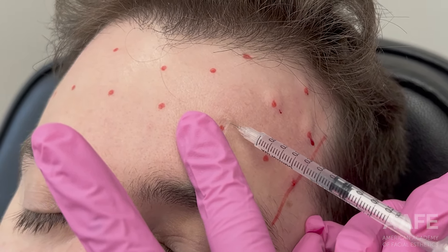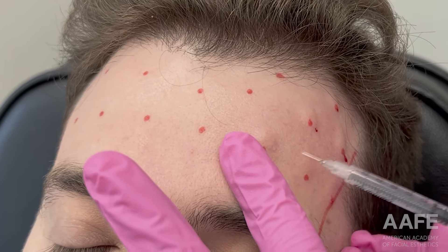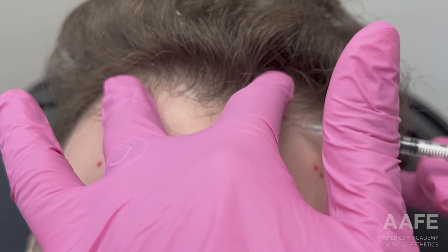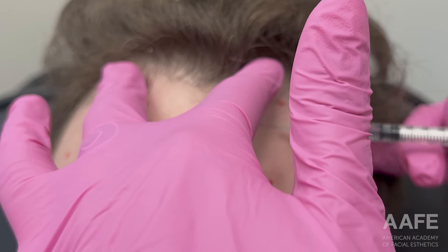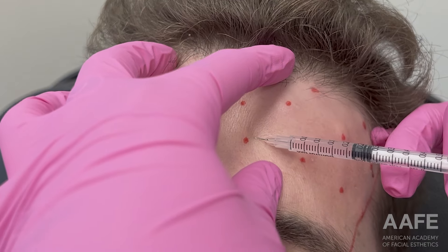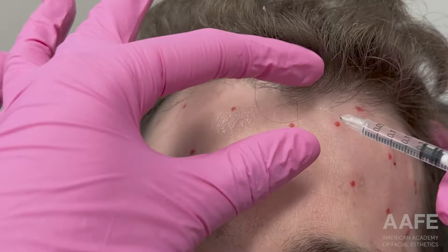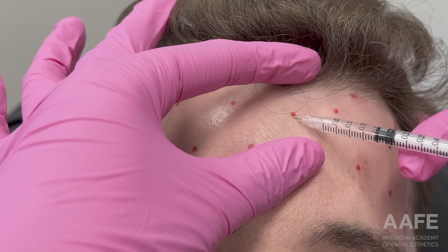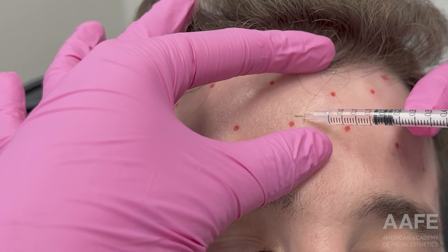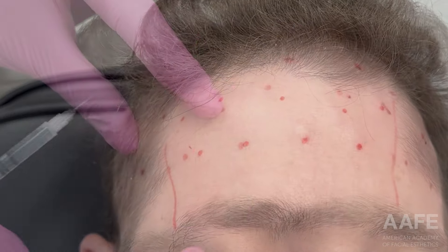I did struggle in some injection sites with resistance because this patient just had really tough skin. You have to know your patient's baseline and assess them accordingly so you know what to expect when you inject. I make my way across the frontalis nice and slow, pushing half a unit in each dot. I diluted my dose to standard so it's easier to inject and ensuring roughly the same amount in every dot for even diffusion of the tox across the frontalis.